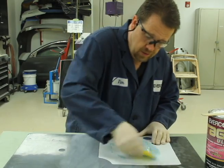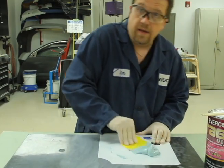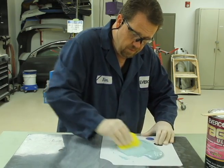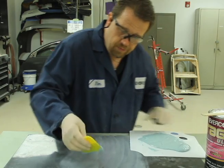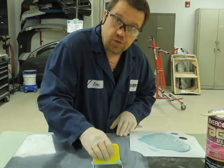Instead of actually just applying the product and trying to nail it all in one time, do this. After it's evenly mixed up at 2%, apply the product like you want it to be for the initial coat of the filler.